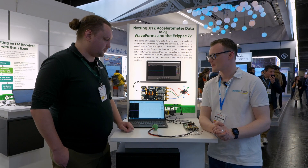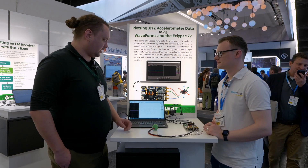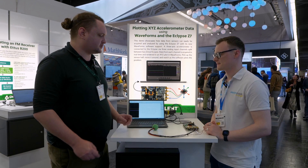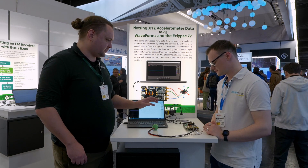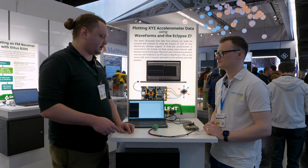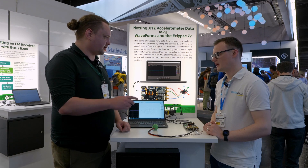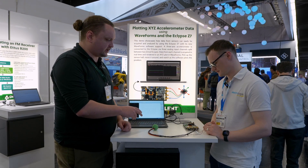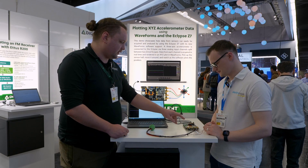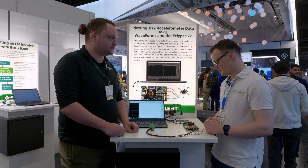We've got a demo set up with both an Eclipse E7 and our Waveform software. This is usually used in some of our scope devices, solar scopes, logic analyzers, that kind of thing. The Eclipse is usually an FPGA board for us, but we've just recently released Waveform support for it to make the getting started process a little easier. For this demo, we've got a three-axis accelerometer inside this ball, its signals are all getting digitized into the Eclipse, and then the Eclipse is forwarding all that data back to Waveforms.